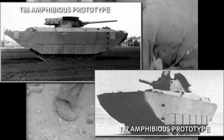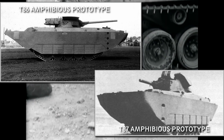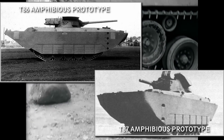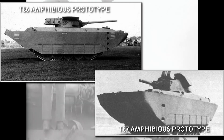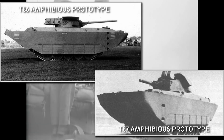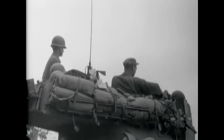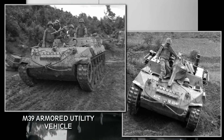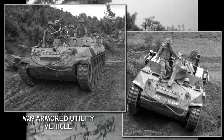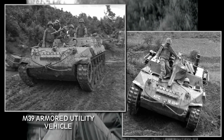The T-86 and T-87 experimental prototypes were amphibious versions based on the M-18 chassis. The T-86 mounted the standard 76mm gun and used its tracks for propulsion in water, while the T-86 E-1 variant used propellers. The T-87 amphibious variant was based on the 105mm howitzer motor carriage but otherwise similar to the T-86. The M-39 armored utility vehicle was developed in 1944 when two M-18s were converted to prime movers, first called T-41 and T-41 E-1, then standardized as the M-39. These vehicles served in the Korean War as well.